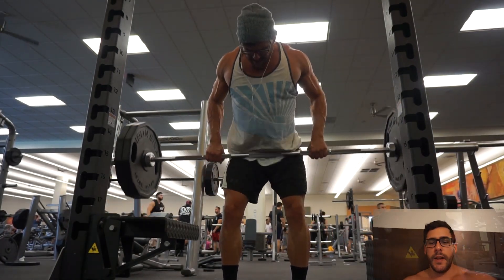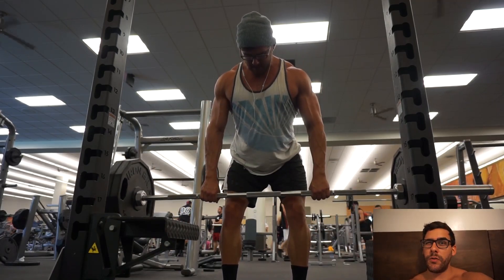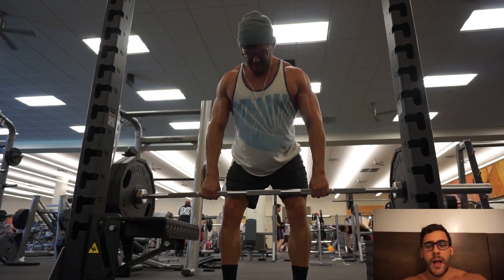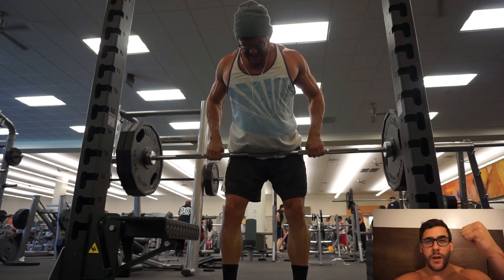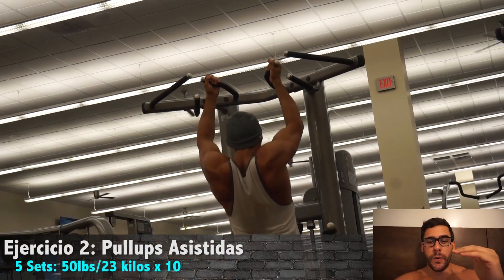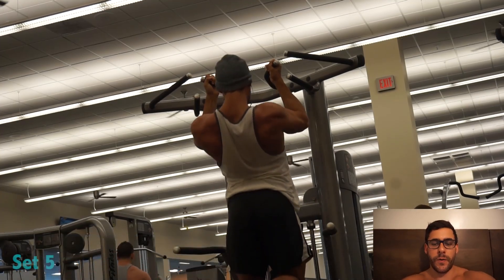Entrenando espalda — empecé con los rows aquí con la barra, más o menos 103 kilos, 225 libras. Me olvidé los straps — las cosas que amarras en tu mano para agarrar la barra — entonces tenía que bajar el peso un poco, descansar bastante y aumentar el workout un poco.